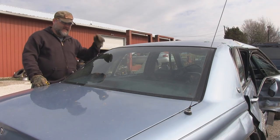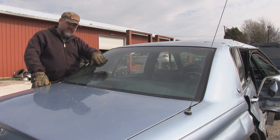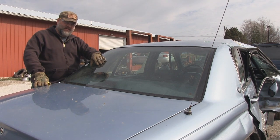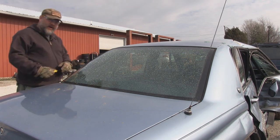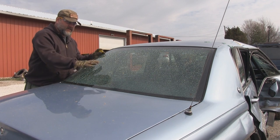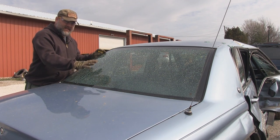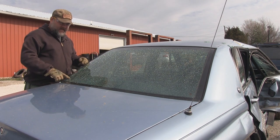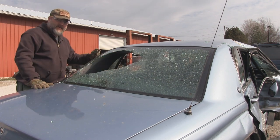Here we are at the back window, and what we're going to run into here is all these defrost wires, lead wires, and defrosting film that's inside the window itself. It broke the whole window, but you'll see that it's held together with all the film that's in there. Because these rear and front windows have a film in them, it's designed to hold that window together and not shatter it like you see in the movies. It just takes a little effort to knock that window out at this point.